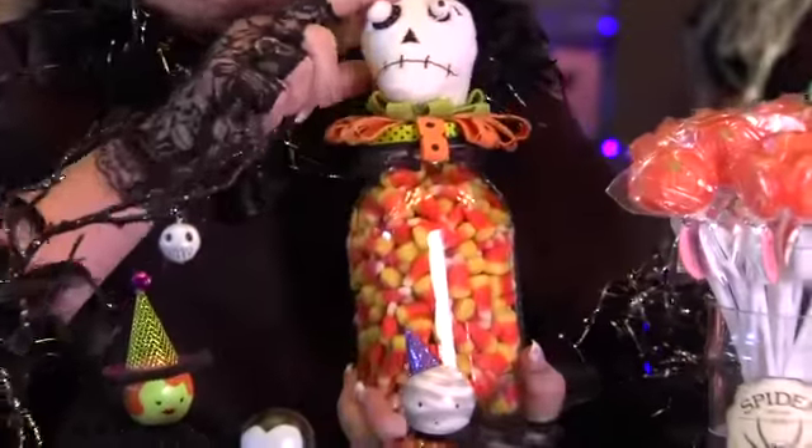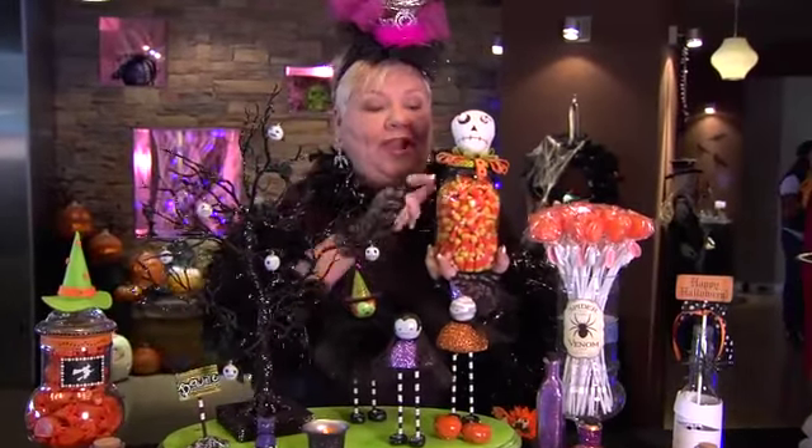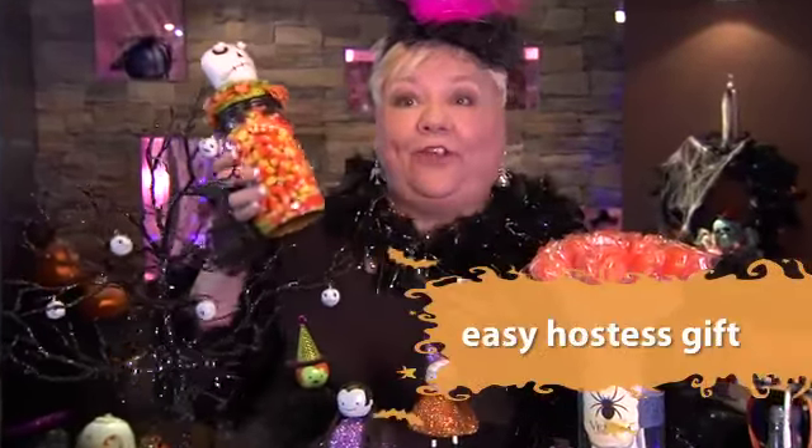This little piece that we have right here, this is just a felt ornament that you can buy already made just like this, but look what we did. We just glued it on the top of a mason jar, added some fun trim, and this makes a great little maybe take-home gift for everyone.